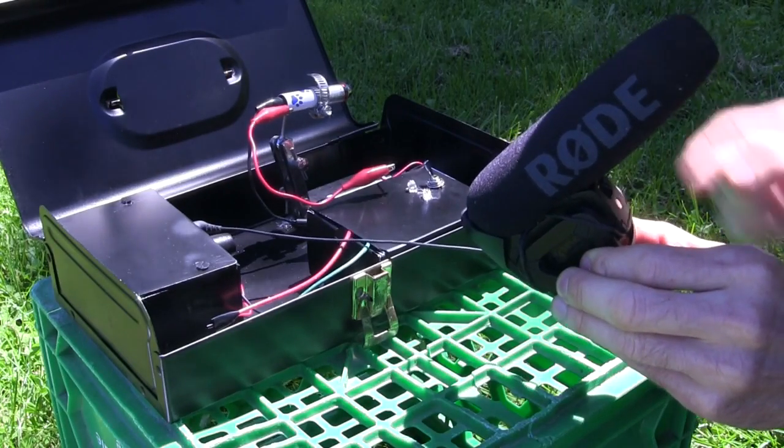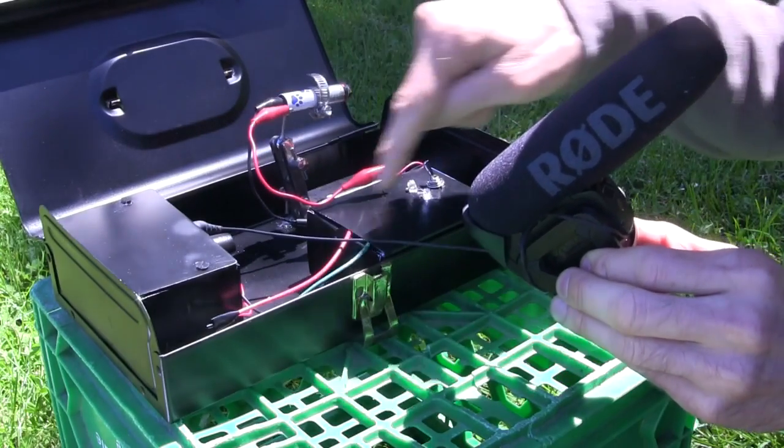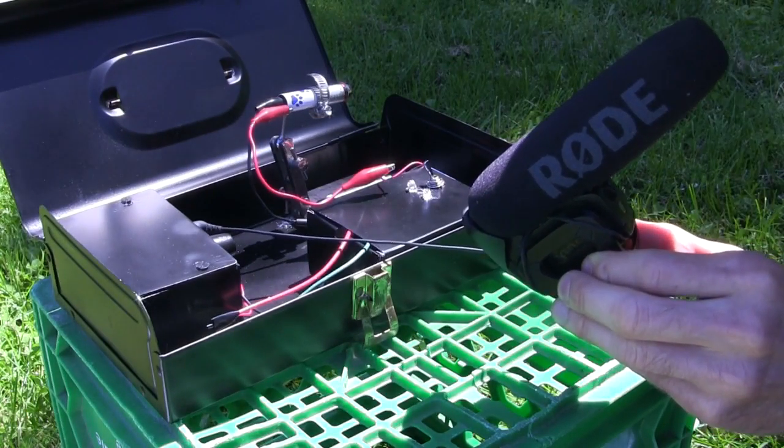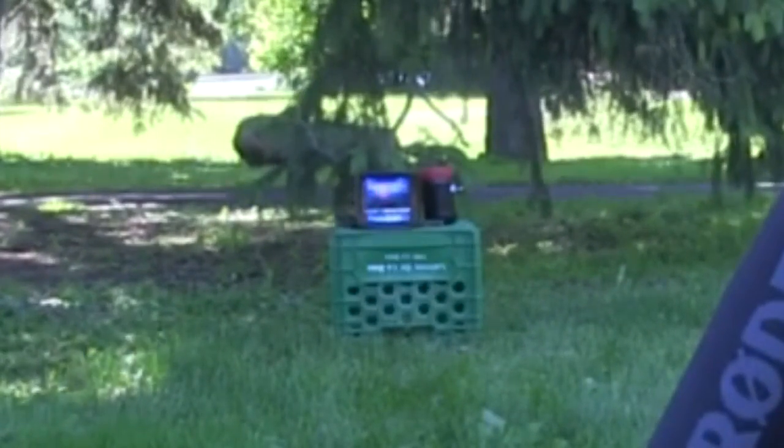This is the transmitting side. The laser is a pet toy laser. The sound going into the microphone goes through the electronics and is used to modify the intensity of the laser beam. If you look closely at the solar cell, you can even see the fluctuating light.